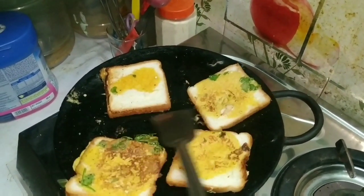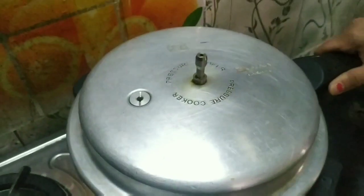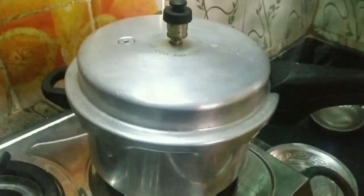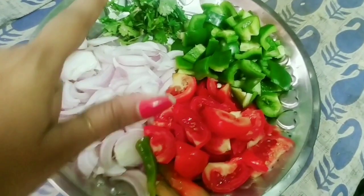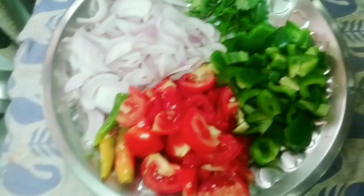I am going to add the onion and tomato sauce. I have a fully prepared onion.